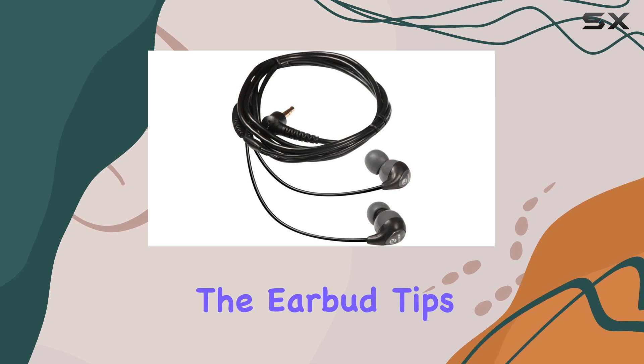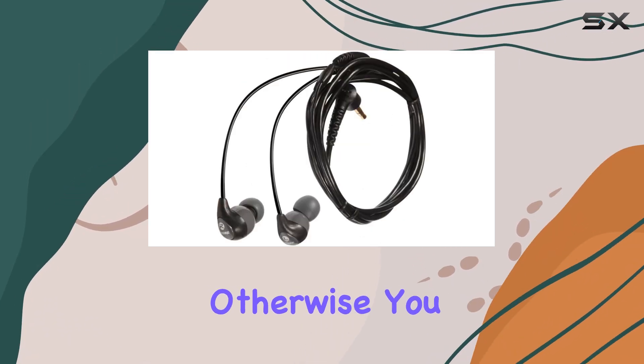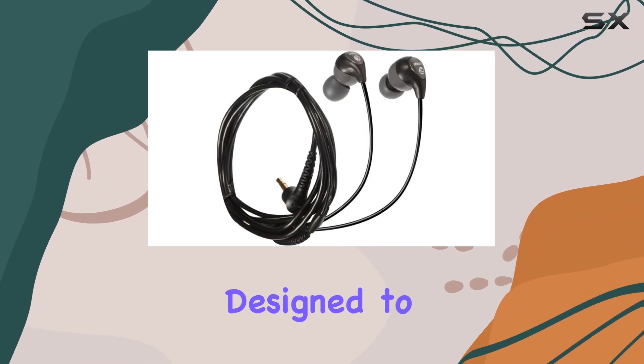However, it's essential to ensure that the earbud tips fit snugly in your ear canal. Otherwise, you may miss out on the quality sound these earphones are designed to deliver.